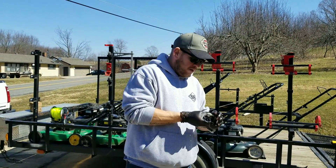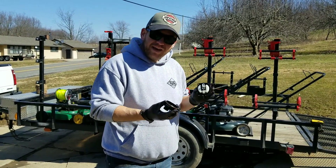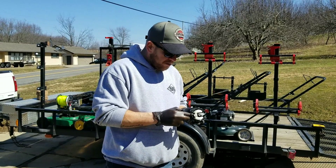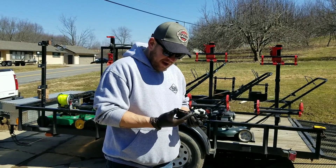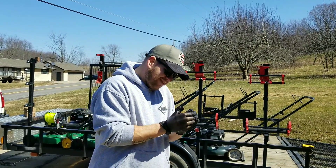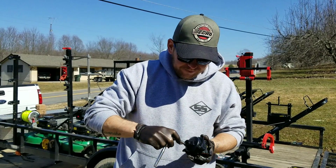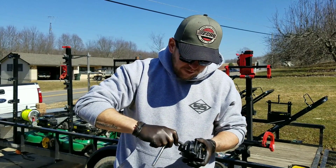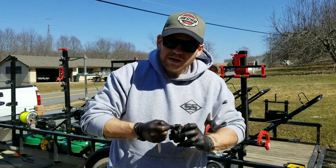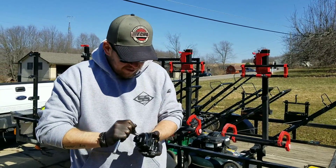All right, we got everything as clean as I can possibly get it - took it all apart, got it with carb cleaner, blew everything out that I can see. Now we just gotta figure out how to put it back together. Just putting these couple screws back in - I really wish I had that other piece for that DeWalt drill. Good enough.